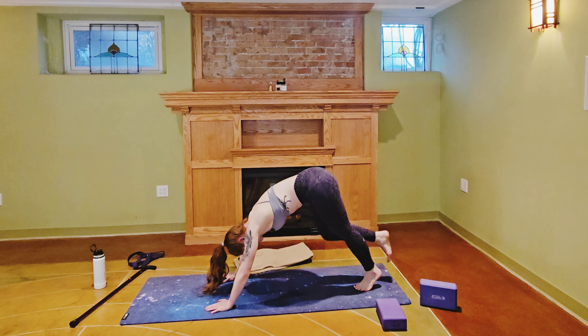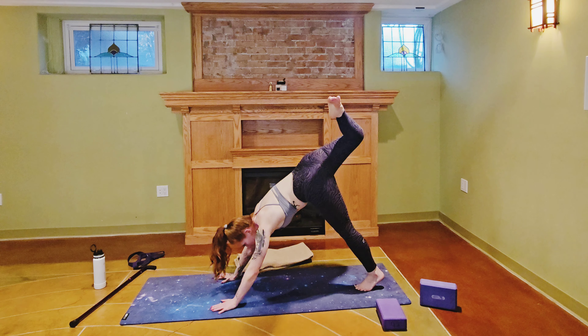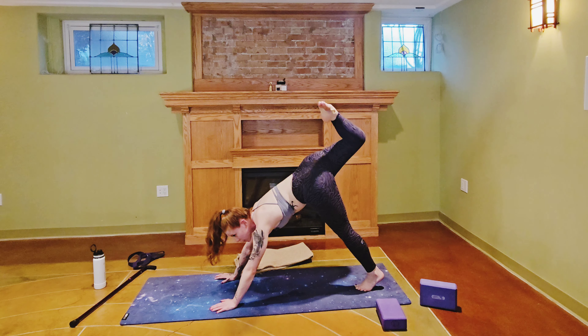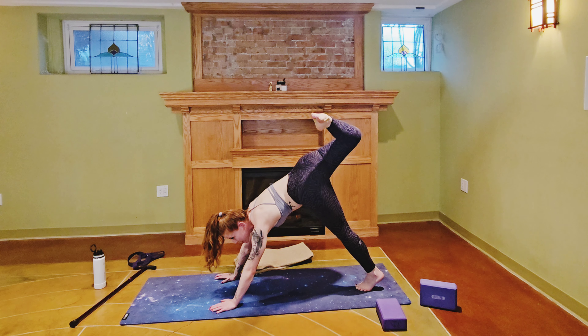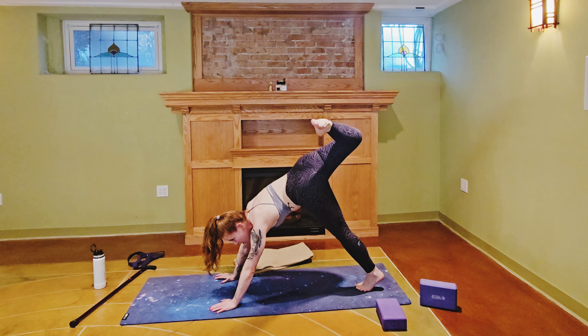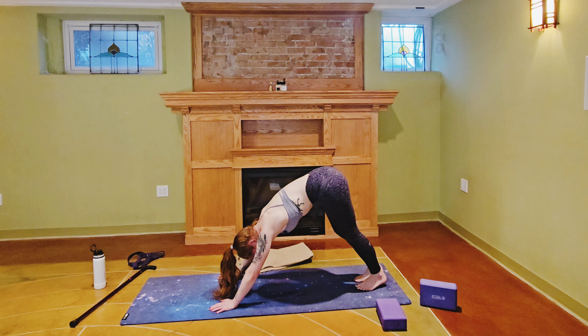Bring that leg back to the sky, bend the knee, open up the hip. From here, look up almost like you're trying to touch your head to your foot for our scorpion variation of down dog. Holding for three, two, one — release, bring your toes back to the mat, meeting in down dog.